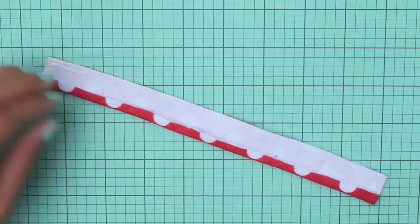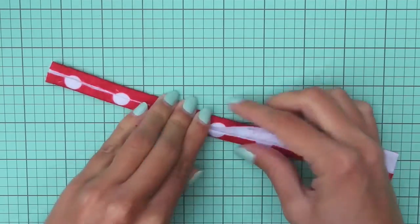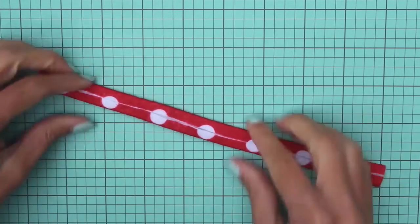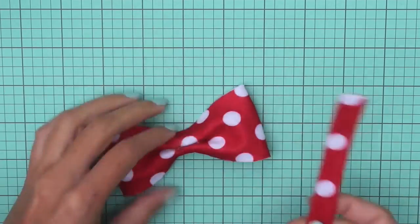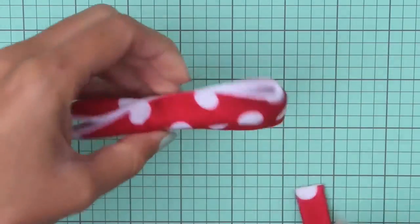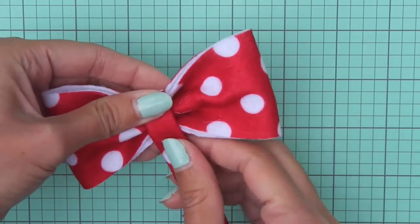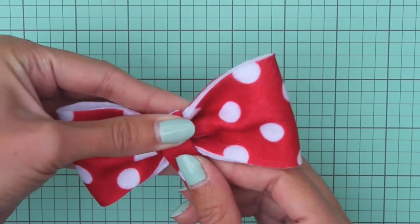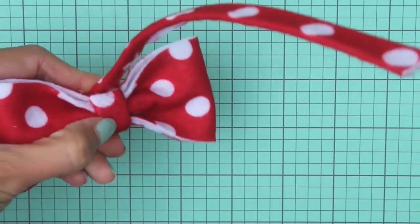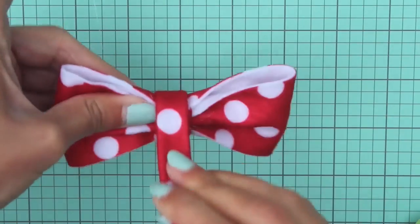Repeat this on the other side so the edges meet in the center. Then take this piece and wrap it around the bow. On the back side of the bow put a big dot of hot glue and glue it in place there. Then wrap it tightly around the bow, and when you get to the other side put a big dot of hot glue again and glue it in place there.